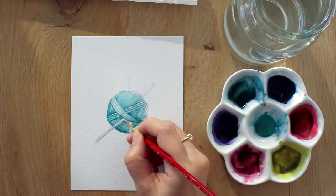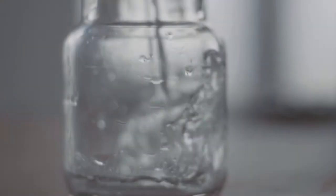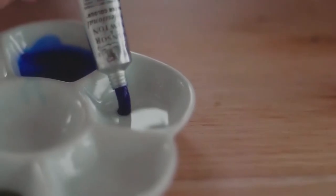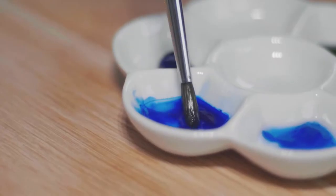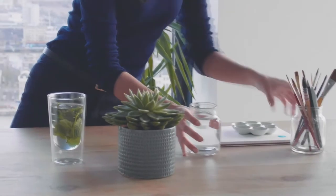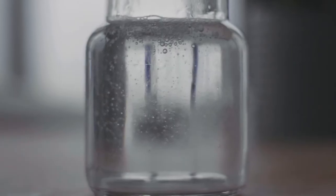You've probably worked with a ball of yarn in the past for a creative project when you were in school, or maybe you're knitting and using it quite often. Balls of yarn come in different colors, so choose any color you like. Use a grayish color for the needles, or mix brown with blue and water it down to create a gray color. Have a round brush, a paper towel, and a jar of water ready.